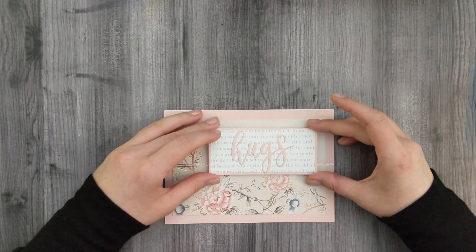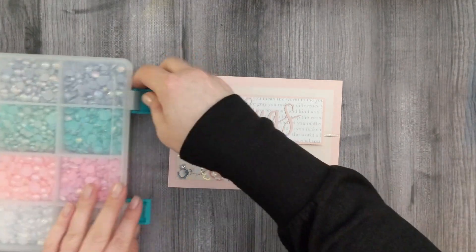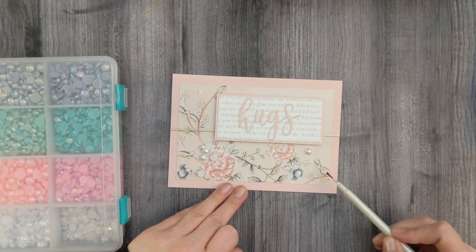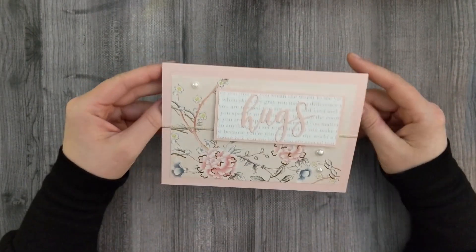Then I'm going to grab some white pearls and sprinkle those around my card. I'll use some adhesive and my jewel picker to place those down scattered around. And then that's it for this card — here's a close-up look at the finished card project.